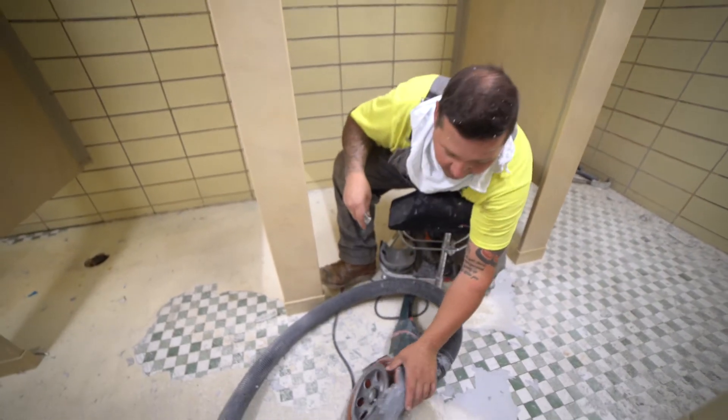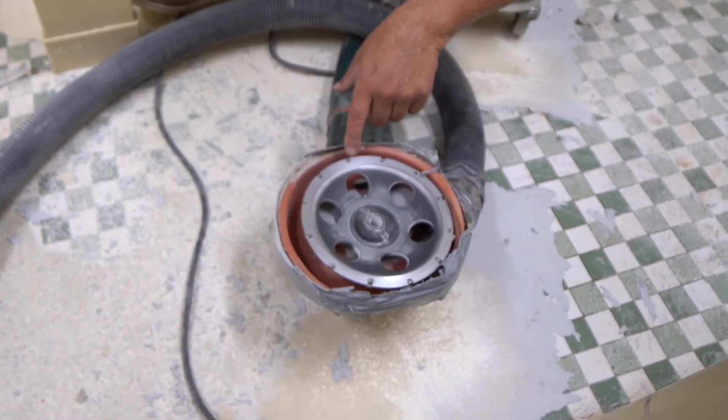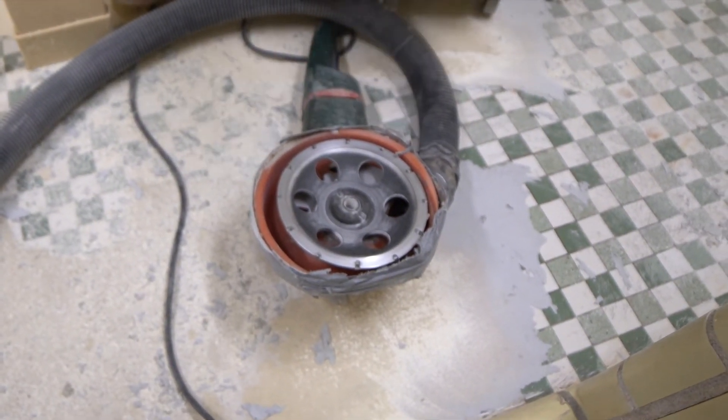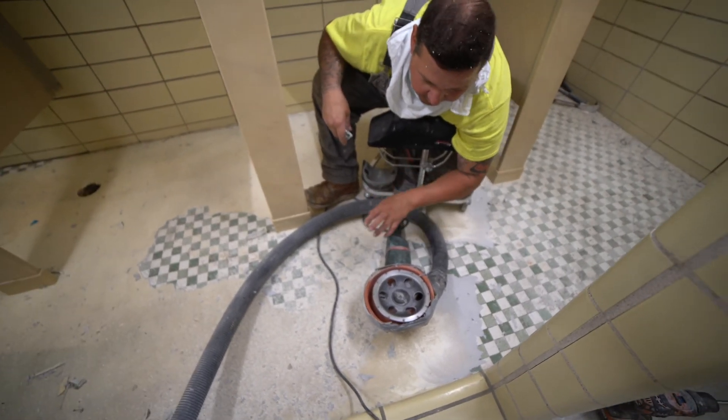We're mechanically grinding it off with a T-Rex, otherwise known as a PCD blade, which is a cutting blade with carbide tips on it, and that tears right through it.